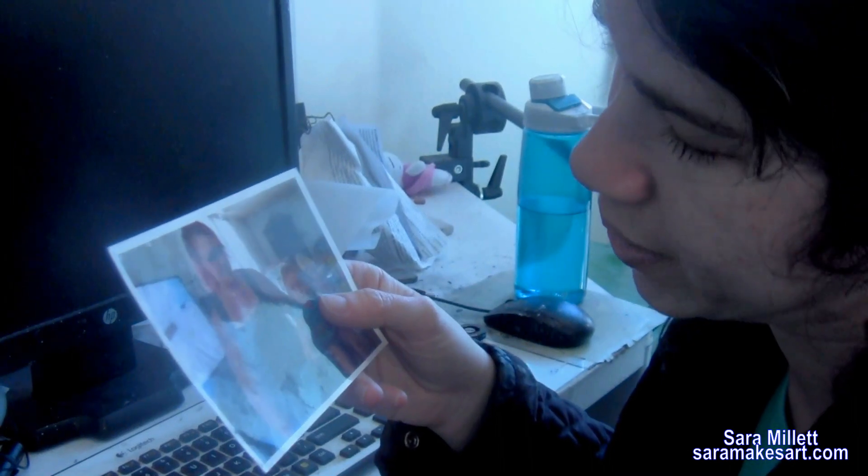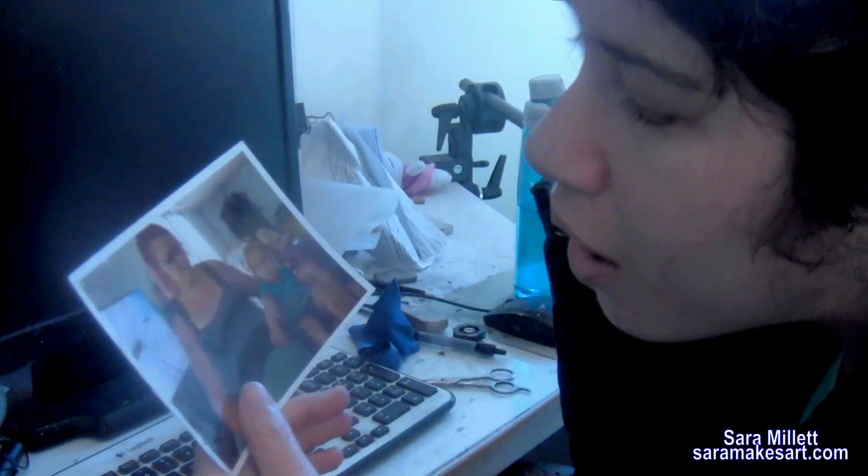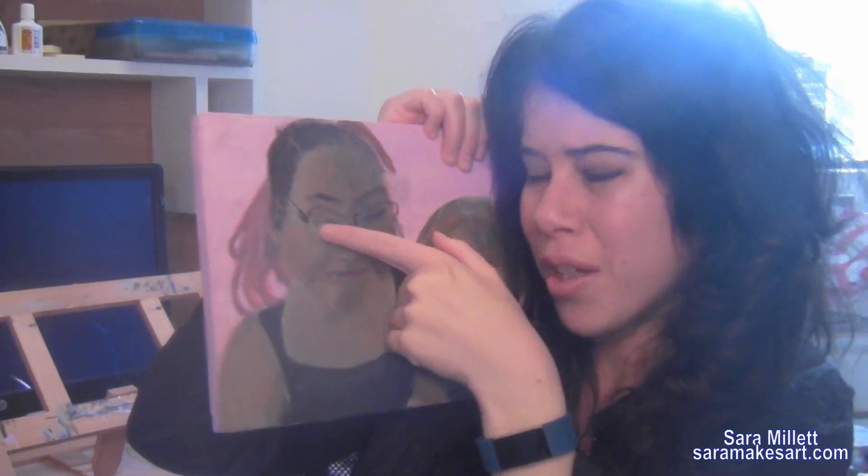I remember looking at those glasses and thinking, how am I ever going to paint those? Hi, I'm Sarah and I make art. In this video, I'm going to show you how I finished this portrait with particular emphasis on how I painted these glasses.